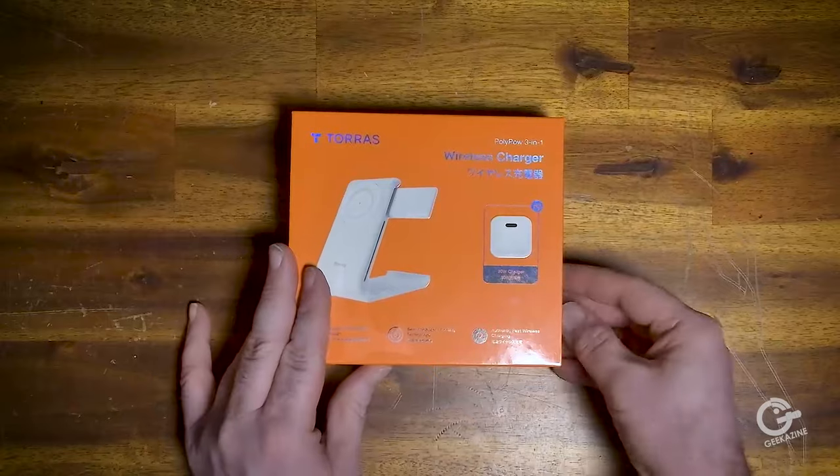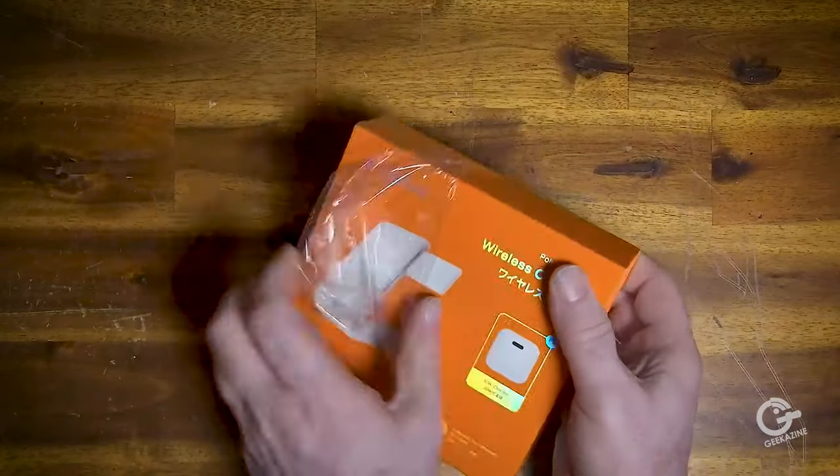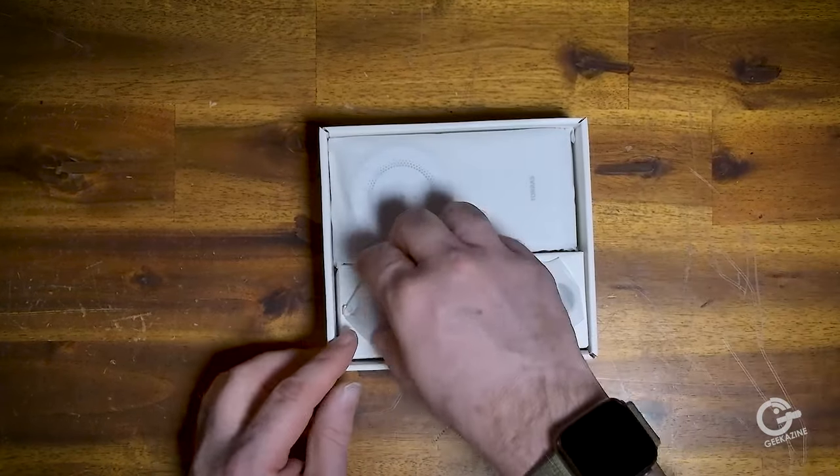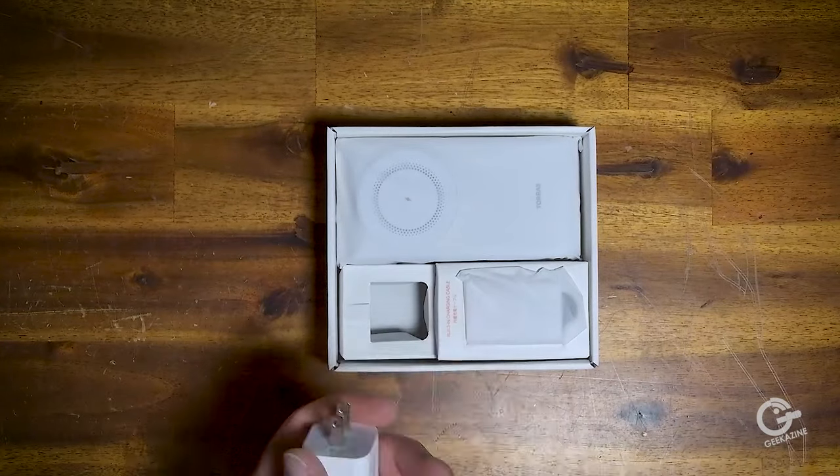Taurus has been around since 2012, focusing on accessories for iPhone and Samsung devices and personal comfort. They also offer screen protectors, cases, and the Coolify Hot Cold Neck Comforter.